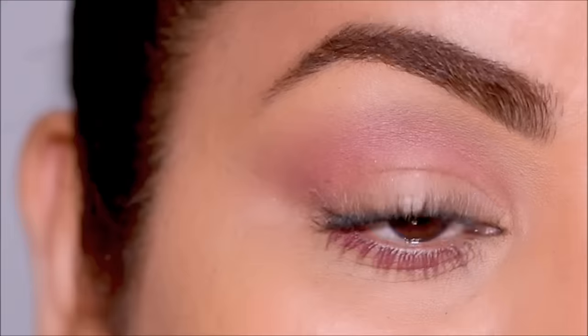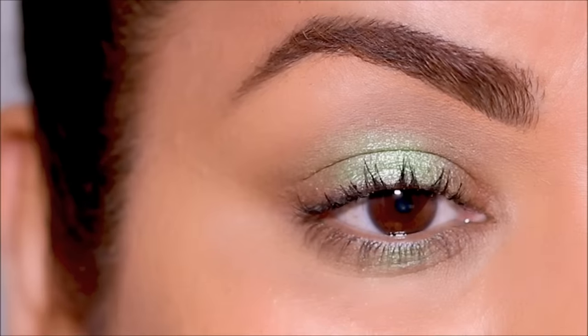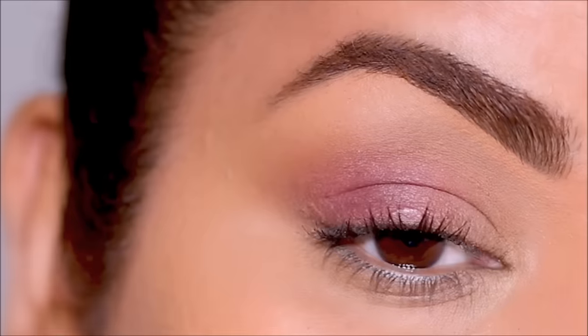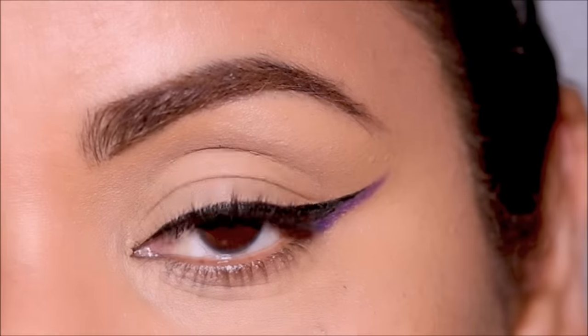Many of us, including me, are intimidated by colorful eyeshadows. Hi everyone, it's Smitha, and today I'm going to be showing you nine different ways to incorporate colorful eyeshadows in your everyday looks to make it more wearable. If you're ready, let's begin.